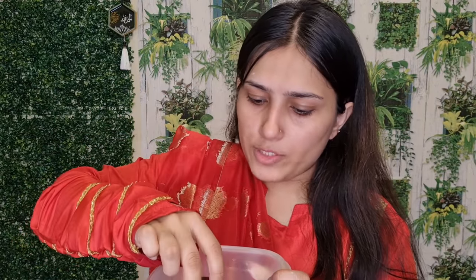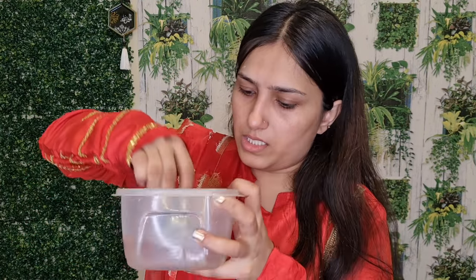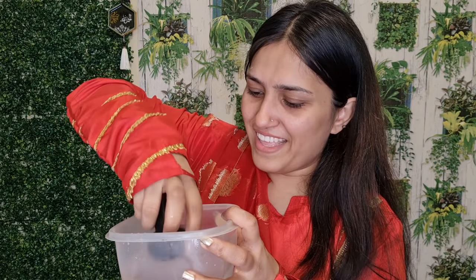First of all, I will dip it in the water and see if it is enlarged in size or not. Yes, it has become bigger in size. What do you think — will it work or not? I don't expect this, I really don't expect this.